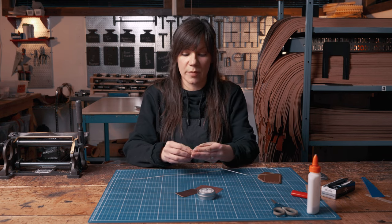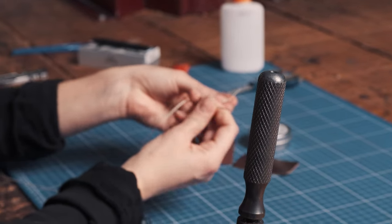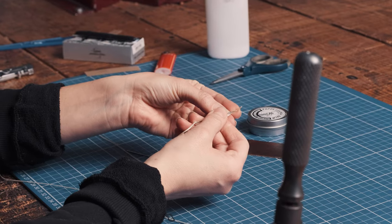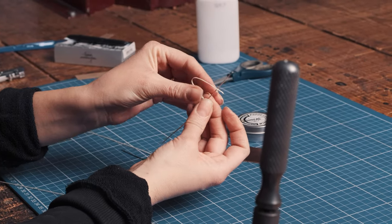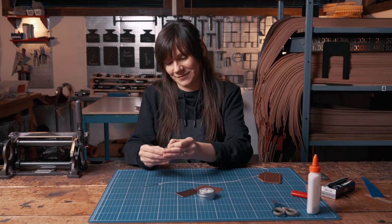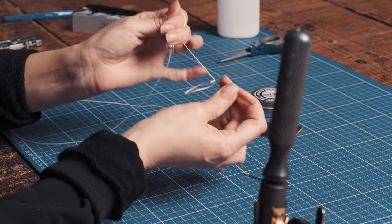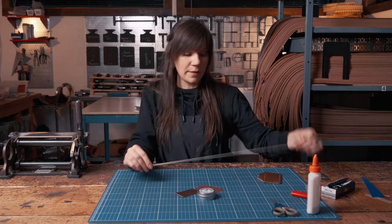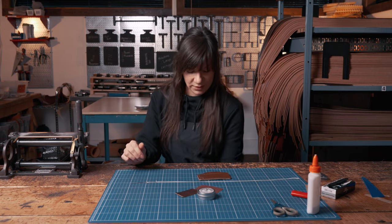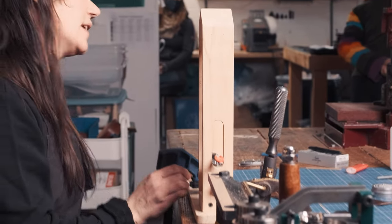We're going to do what's called a saddle stitch — this is the stitch we use for most of our products at Pop Off Leather. We're going to start by putting the needle on our thread. You feed it through, double back on itself, and about a quarter to an eighth of an inch you pierce the thread back through and pull it tight. Repeat on the other side. I'm going to use a stitching pony to stitch up our product — if you don't have one you can stitch by hand, I just find it easier with a stitching pony.